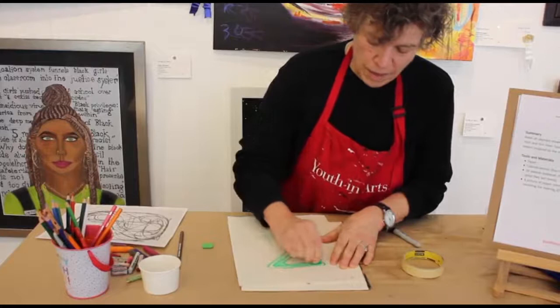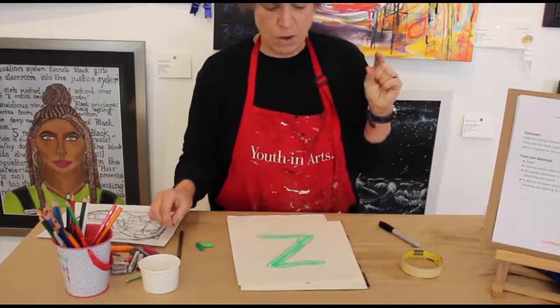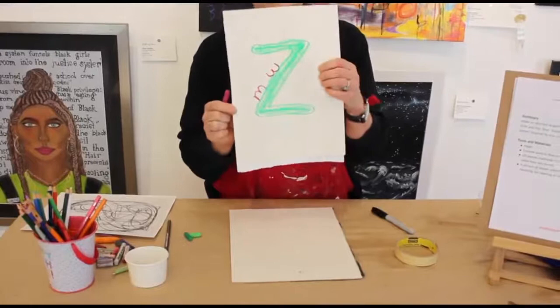I'm going to color that in using the side of my pastel to quickly fill it in. For my next letter I want to do it differently, so maybe I'm going to do a thin line and make it smaller because I want to play with size. I have an M, so I'm going to turn my M on the side — I can do it straight up, or what happens if I turn it upside down? Look at what cool shapes it makes!